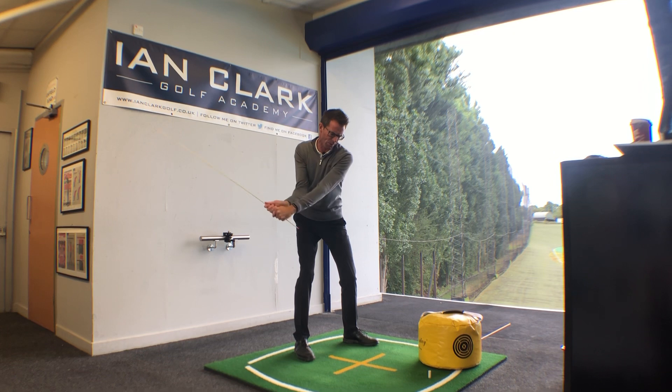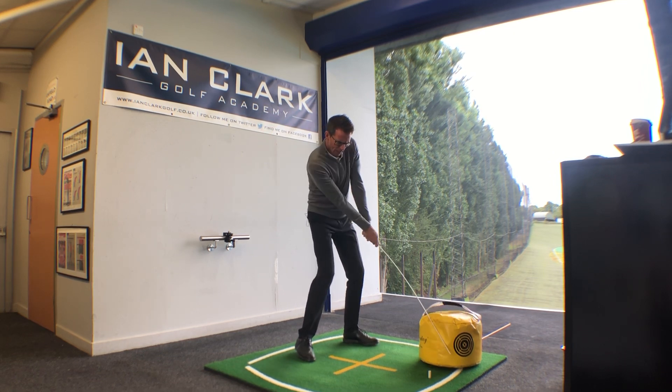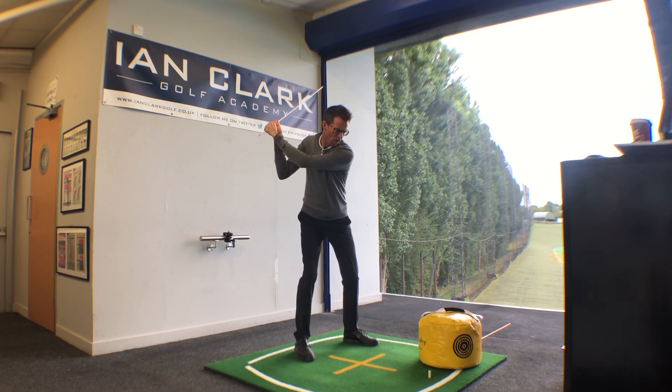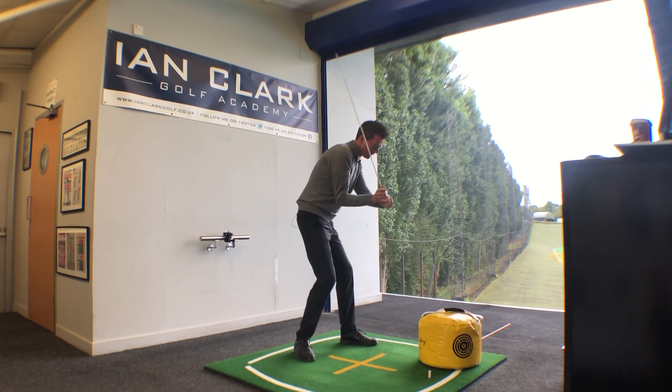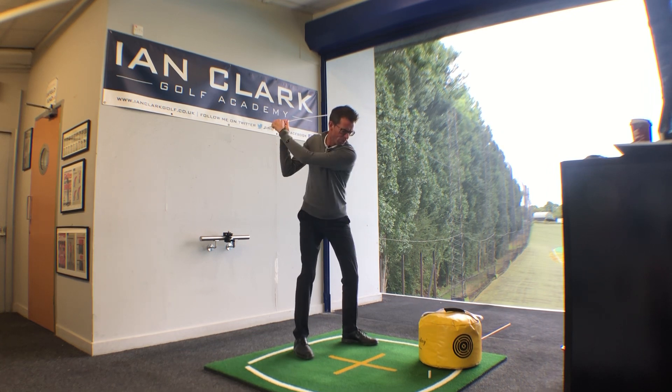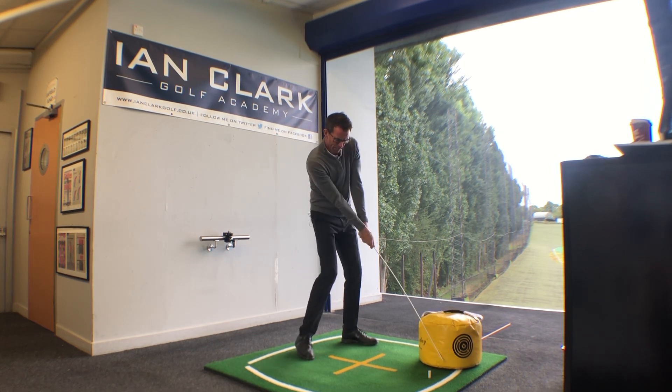I really want you to make some swings whereby you feel like you're keeping your back facing the target for about as long as you can on the way down. Now if you've been a bit of a spinner this is really going to feel quite different, so I want to see you keep your back facing the target, swing your arms down, and get into that impact bag.